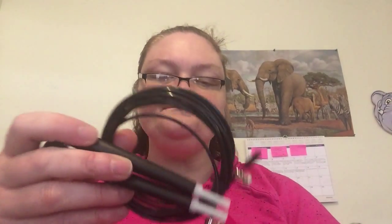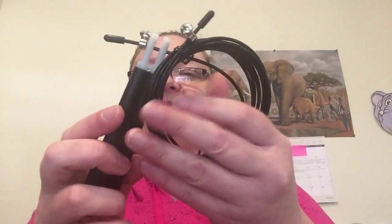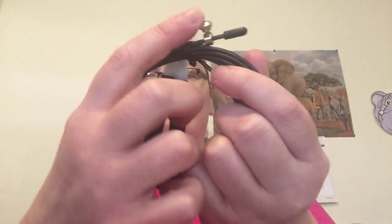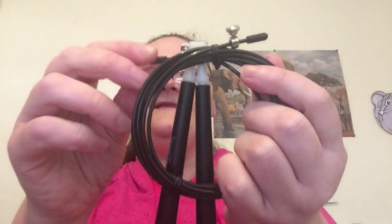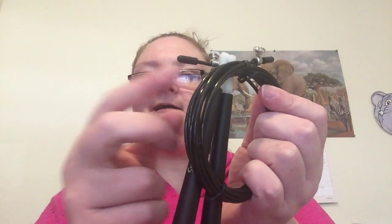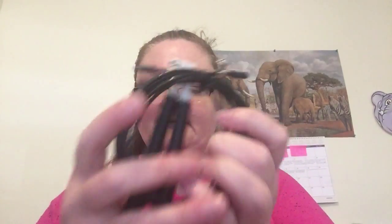It's better than an e-book that you're never going to read, right? So basically the jump rope comes like this. You take it, you unwind it, you step in the middle of it, and you pull it up to your shoulder length and you measure that. Then you tighten these little bolts right there. And if you have excess wire, you can trim it with wire cutters and put these little clips back on.